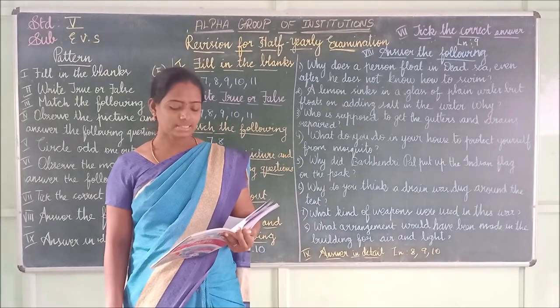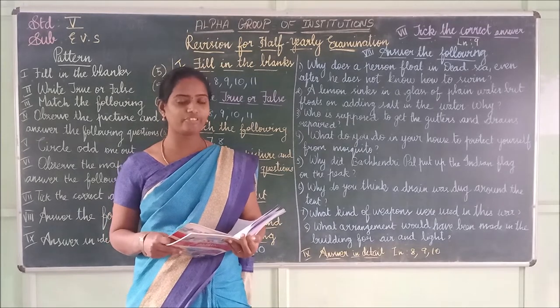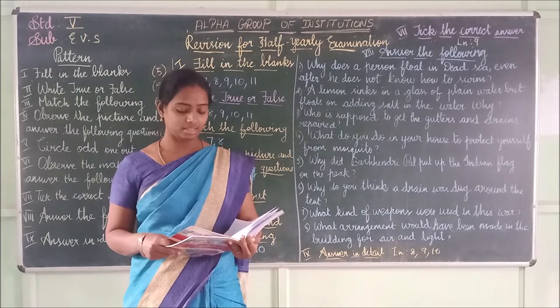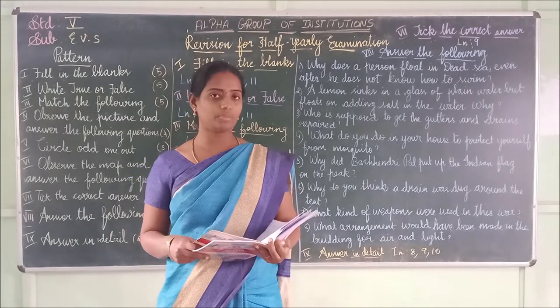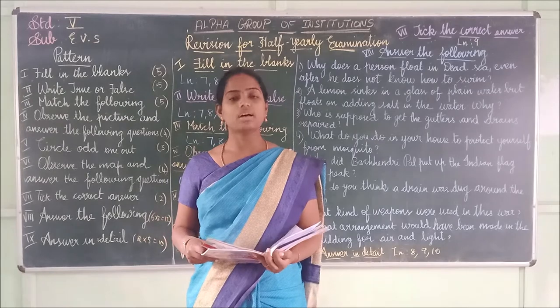Lesson 9 true or false. First one: Bachendri became the first Indian woman to reach the peak of Mount Everest — it is true. Wait, no — it is false because Bachendri Pal became the first woman to reach the peak of Mount Everest. Actually it is true.